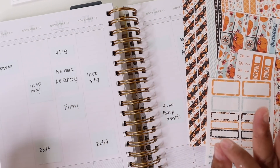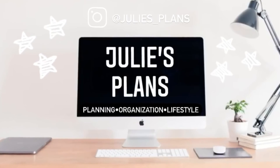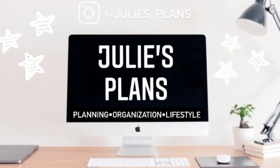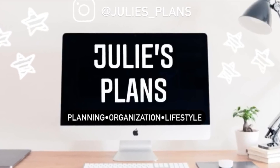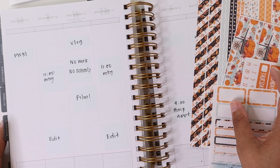Hello everyone! What a week it has been. Hey everyone, welcome back to another plan with me.